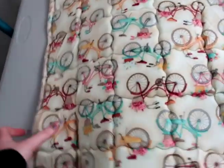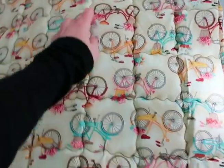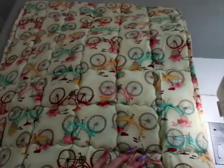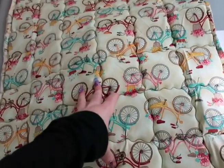I went ahead and added all the seams — six going across and five going lengthwise, each about three inches apart. The next step is sewing the top piece to the bottom piece.